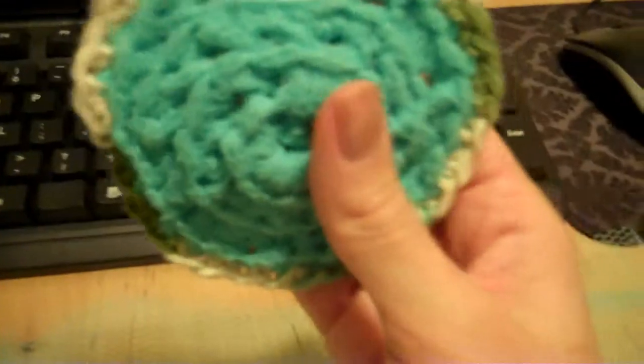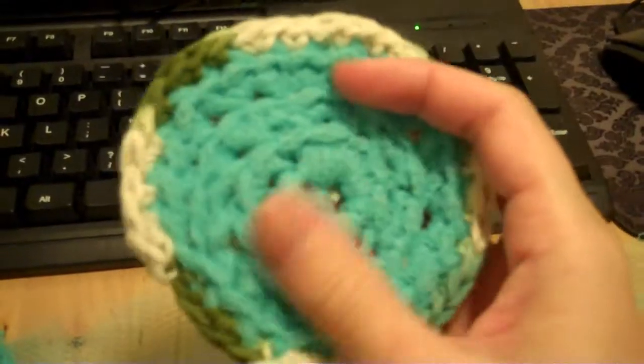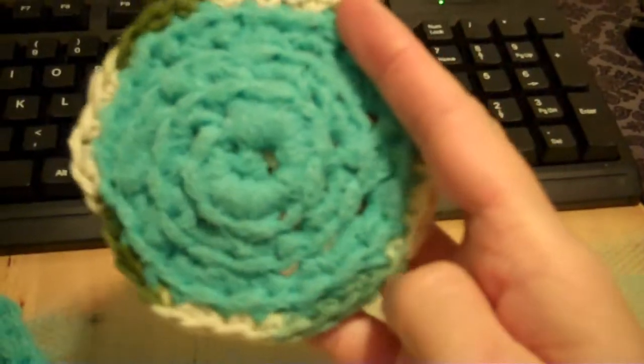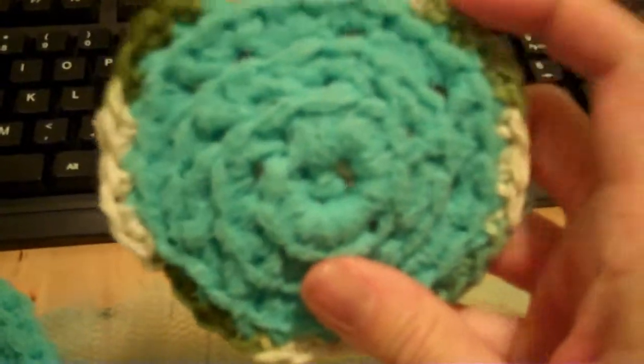After that is done, I take a cotton middle worsted weight yarn and just do one row around the outside. It has to be cotton of course because these need to withstand water, washing, dish washing, microwaving, and all that stuff.